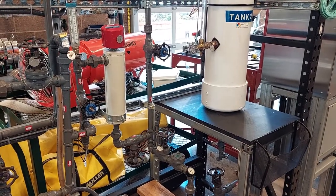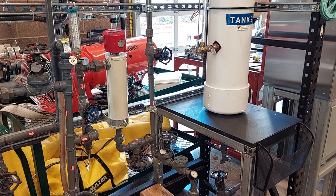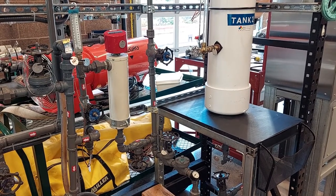Now we can adjust the minimum flow line valve 13 until the pump outlet pressure reads 35 psi.